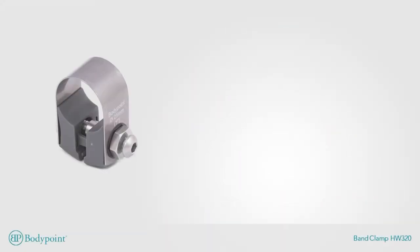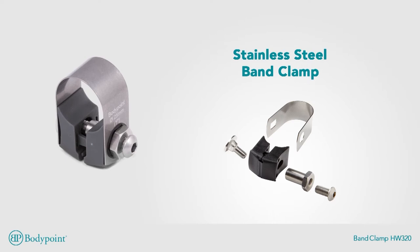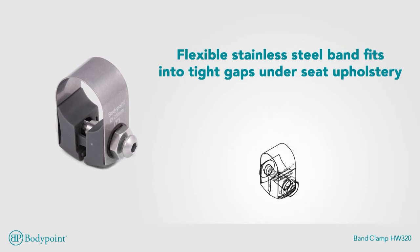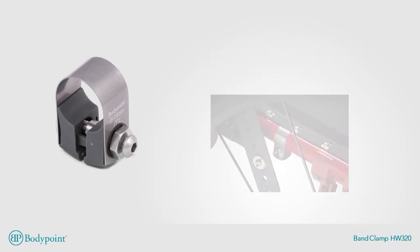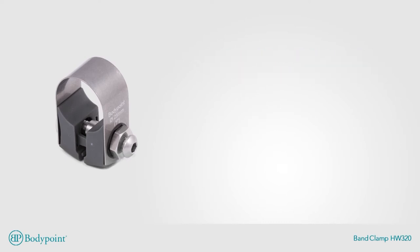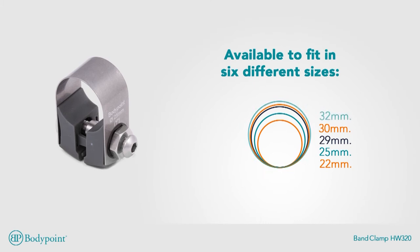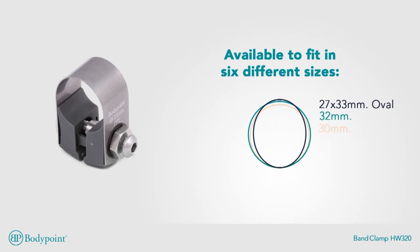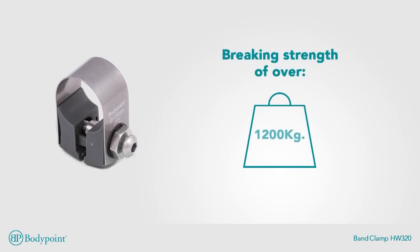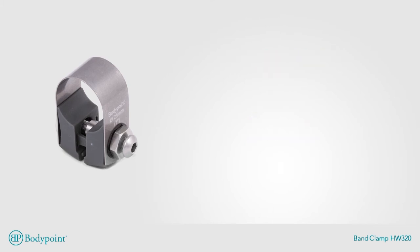Tackle your toughest mounting challenges with the BodyPoint Stainless Steel Band Clamp. This clamp is strong, versatile, and corrosion resistant. The flexible stainless steel band fits into tight gaps under seat upholstery, yet clamps securely in place. The independent clamping nut and accessory screw make it easy to change mounted accessories without losing the clamp's position. The band clamp is available in six different sizes, from 22 to 32 millimeter. This tough stainless steel clamp has a breaking strength of over 1,200 kilograms to fit your most demanding wheelchair applications.